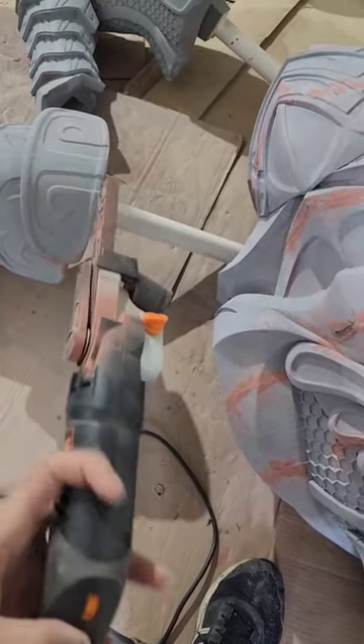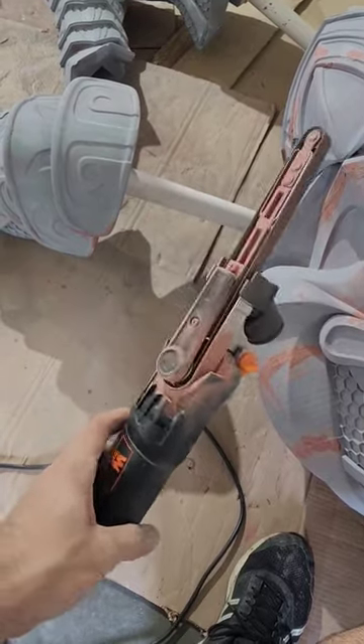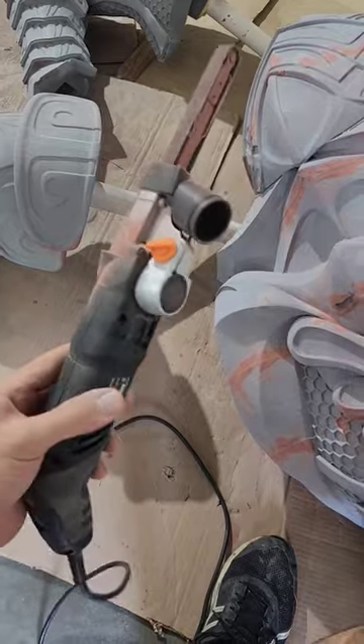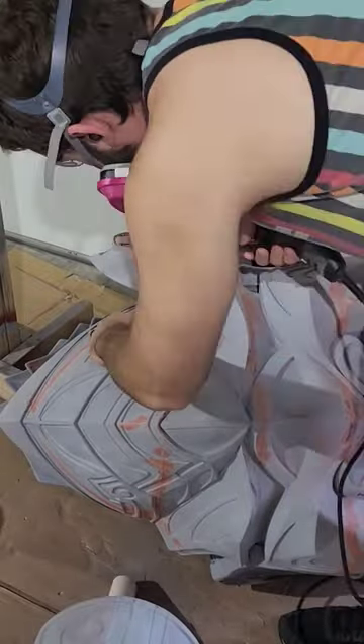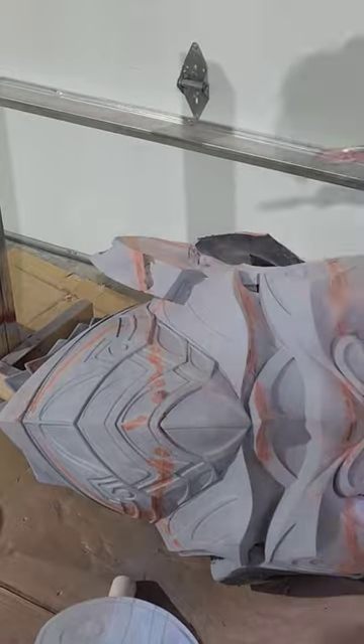It's essentially a handheld belt sander, but the belt is only about three-quarter inches wide, which allows you to really get into the nooks and crannies of something like a life-size statue. I'm going to be using it to take down some of those high ledges, sanding directly down to the print and through the print itself.